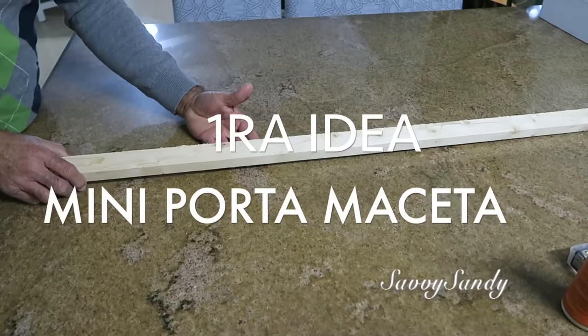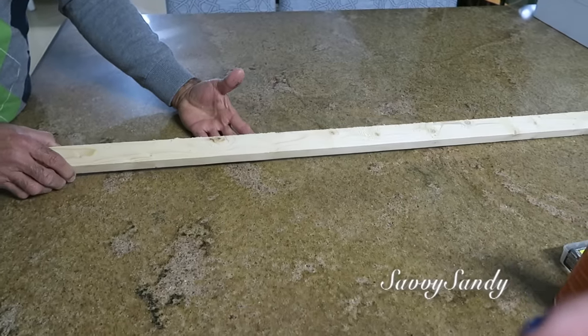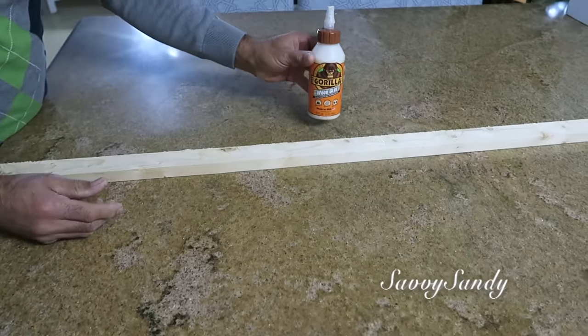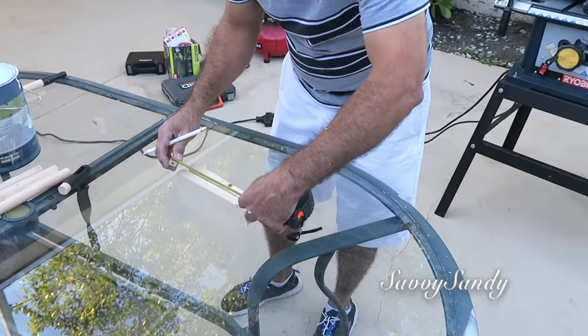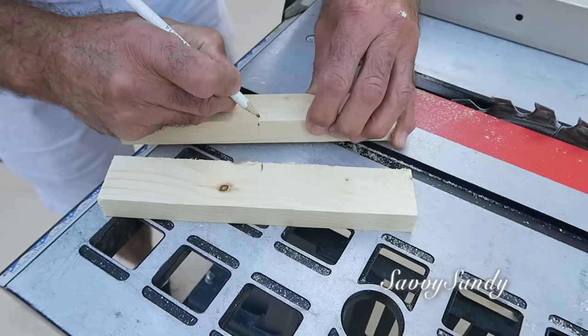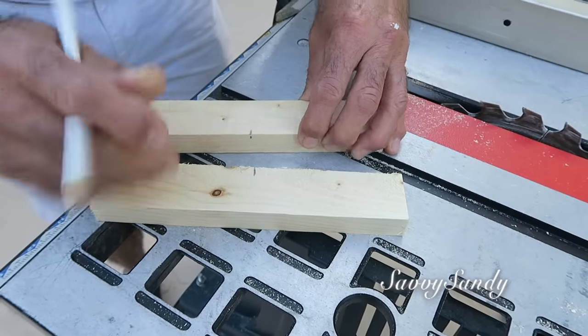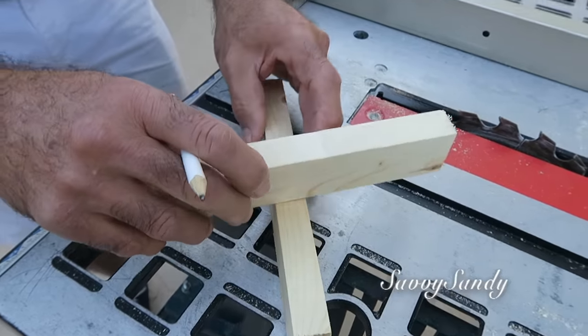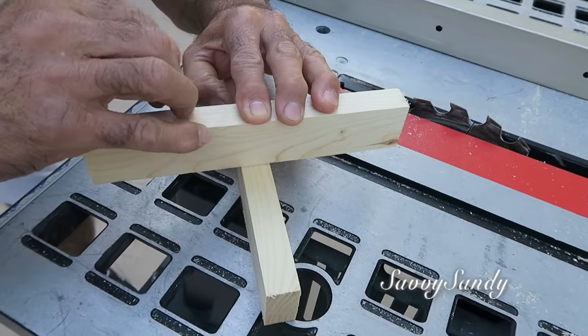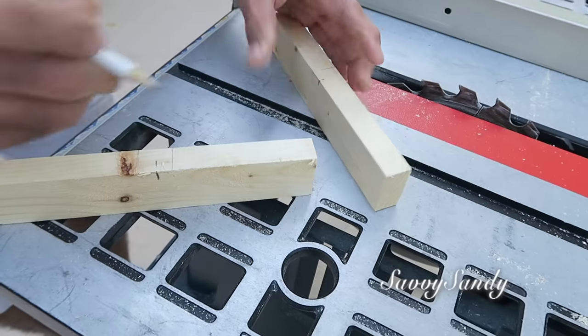Primera idea: mini portamacetas. Vas a necesitar un palo cuadrado de madera y también pegamento para madera. Vas a cortar dos palitos cuadrados del ancho de la maceta y los vas a marcar en la mitad. Vas a poner uno encima del otro y vas a marcar también, porque vas a necesitar hacerles como un canalito. Entonces necesitas saber bien la medida.